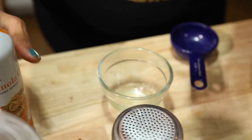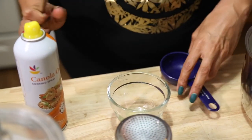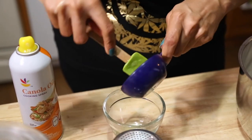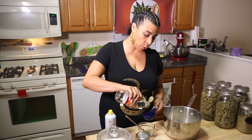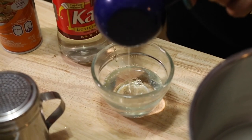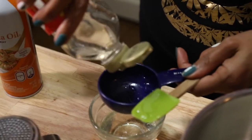I also recommend you grease your spatula as well, and your measuring tool, just to make sure it's coated. We're using a one-third measuring cup. All of the tools have been sprayed with vegetable oil. Now we're going to measure out the light corn syrup — we need two-thirds of a cup, so we'll measure one-third of a cup twice. You can see that the syrup is not sticking.